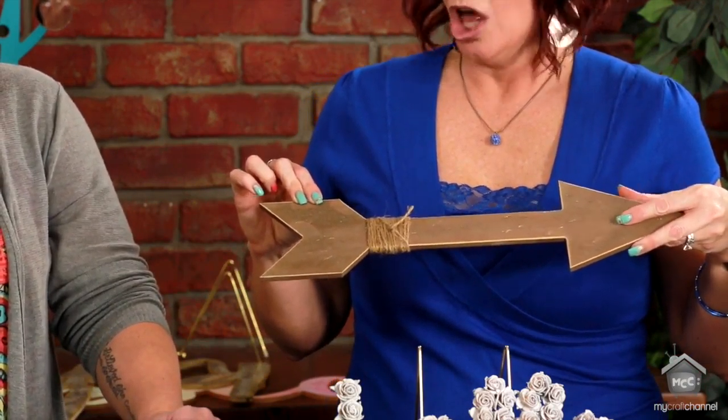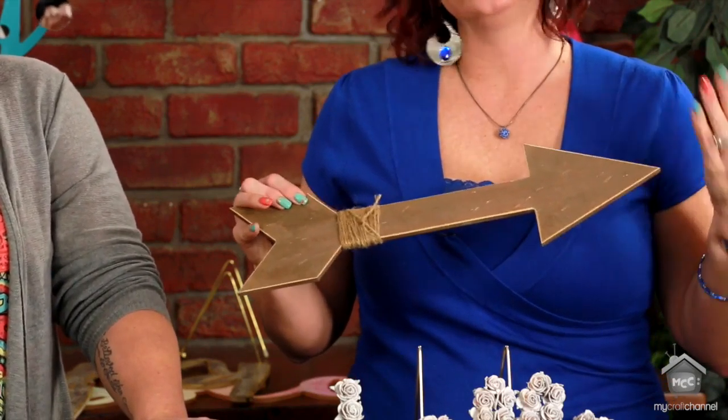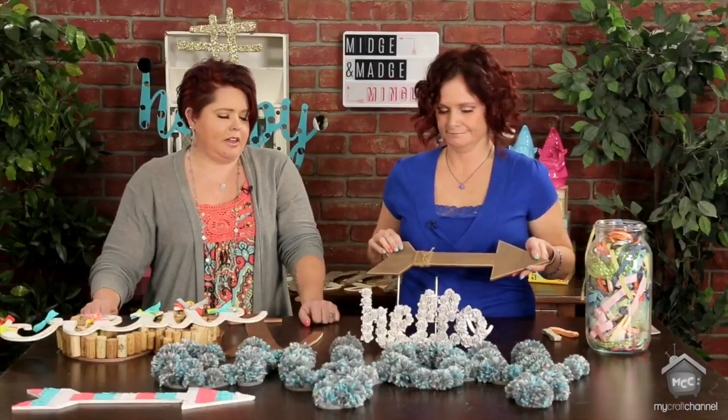With the stain, how long did it take to dry? It's super fast. And the longer you let your stain sit, the darker it will go. It was super quick.